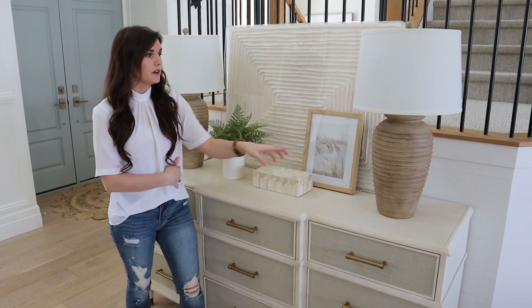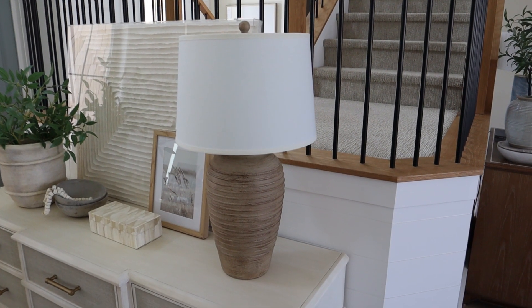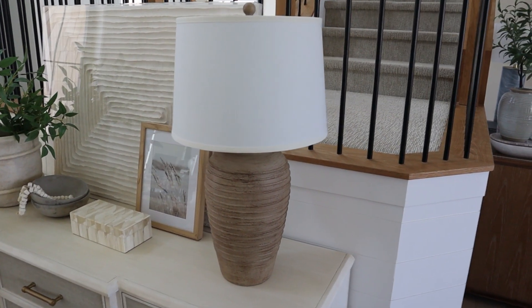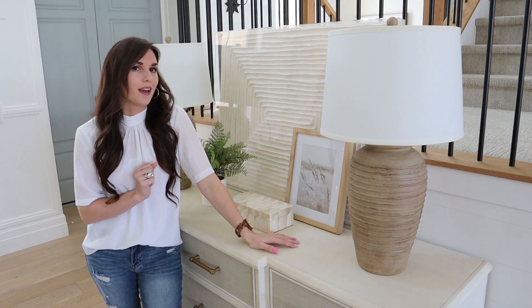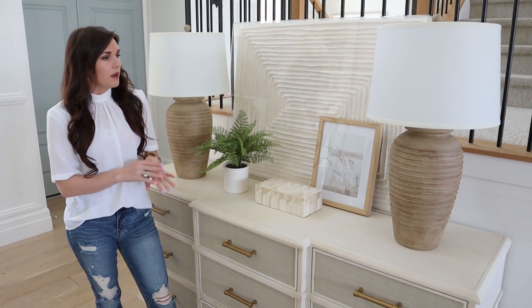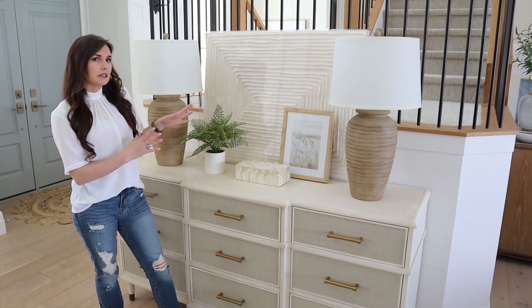These lamps are another Walmart find. They have that high-end look like the Pottery Barn ones — they have kind of an urn base — but with a way better price tag than the Pottery Barn ones. I will link those for you guys. And then I'm going to show you how we can switch this out to give a slightly different look.